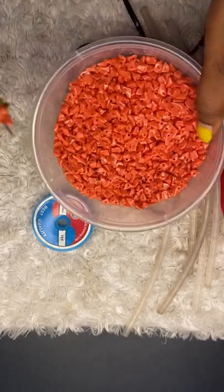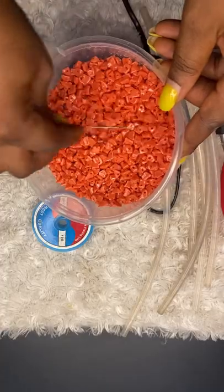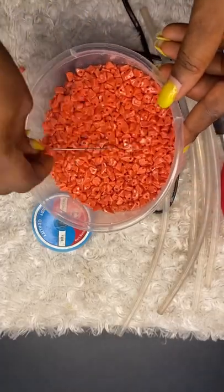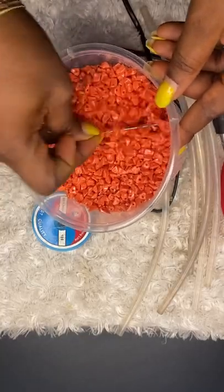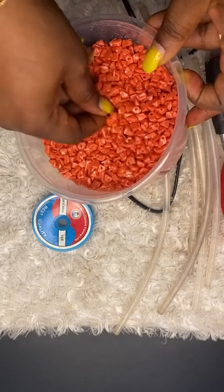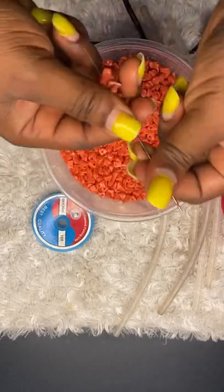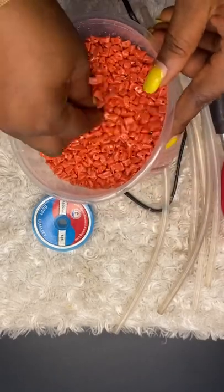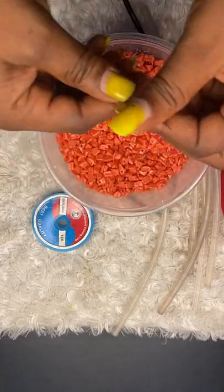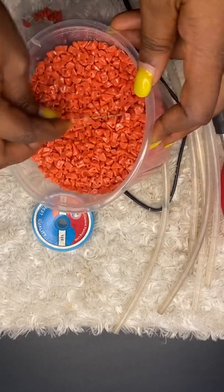I'll show you another method of doing it — this is faster for me. When you do it this way you'll be able to finish your work on time. Just put your bead in there and do it in the direction I'm doing it and it's fine. This is how we'll be passing all the beads onto the fishing line. Use a good length so your work will be easy, or do a length you're okay with — when you exhaust that you add more. I'm not doing it too long so it will not be difficult to control when beading the cap.